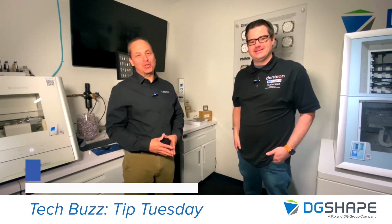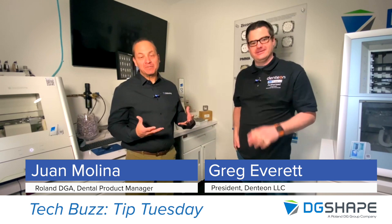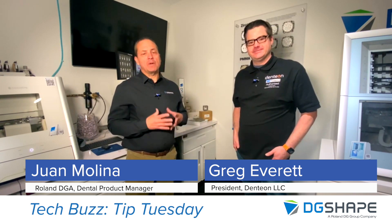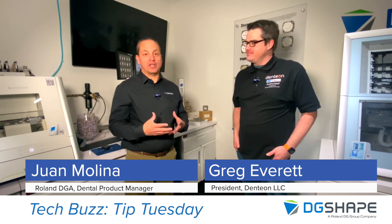Hi again, it's me, Juan Molina, Dental Product Manager. Today I have Greg from Dentian again with us. And we want to go through a basic procedure of maintaining your device, which is cleaning and maintaining your regulator.